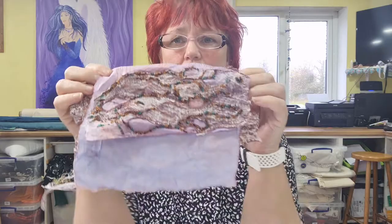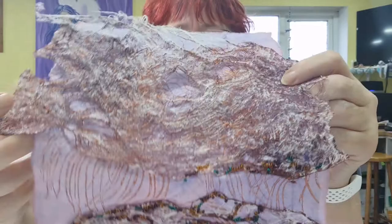Good morning and welcome back to Ubrink Studio. My name is Anita and today I'm going to show you how I embellish using beads. I'm going to show you this piece that I've actually got on the go at the moment. This is what I'm working on — that side of it's finished and I'm working on this piece here.